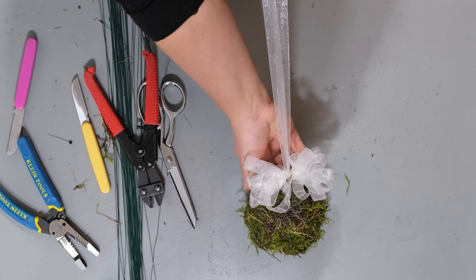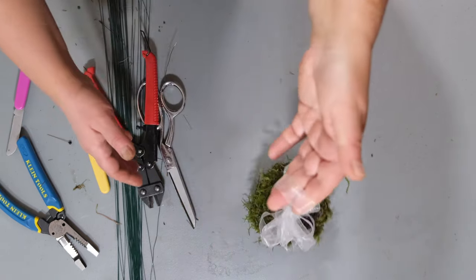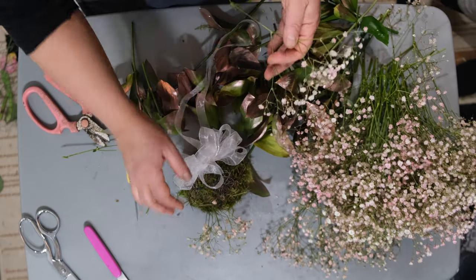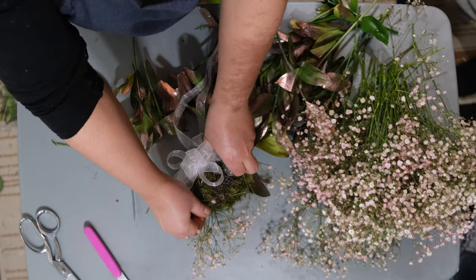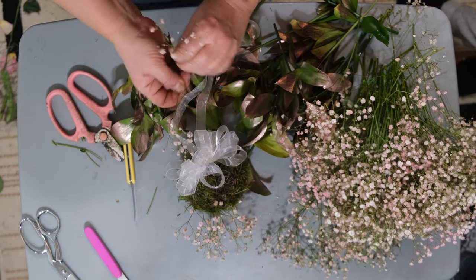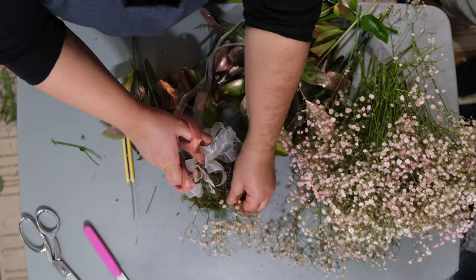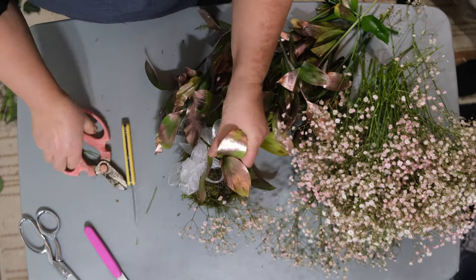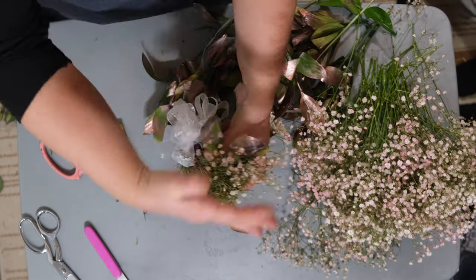The base is ready, and now we're going to begin adding flowers to our pomander base. I'm going to use some tinted pink baby's breath — make sure when you cut baby's breath, you cut it on an angle so the bottom is sharp and easier to insert into the base. I'm also using some rose gold ruscus; cut that on an angle and put it in. This one is going to be for a flower girl.